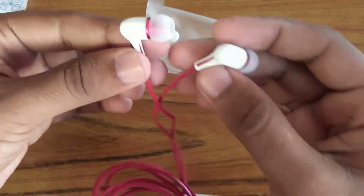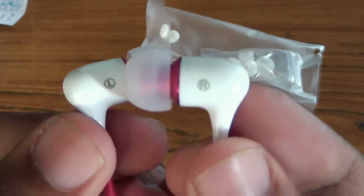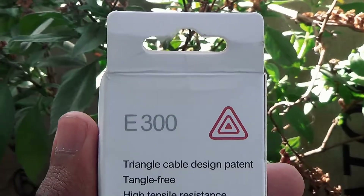The earphones are plastic build with medium silicone tips, which you can swap later if they don't fit. The cable is tangle-free and it's triangular, just as they said in the packaging.